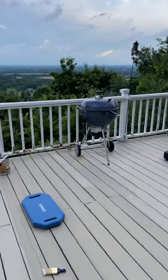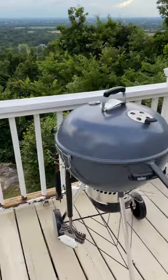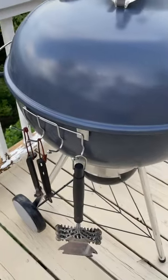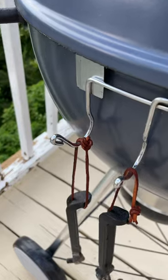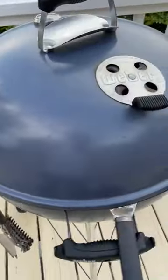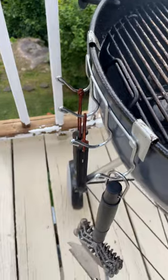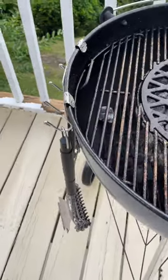Hey y'all, Chef Irick Sky here. I want to show you a very inexpensive but, in my opinion, somewhat mandatory upgrade for your Weber kettle. You can expand this video's description and click the link there. This is the Weber tool hook — you can see it just slides on the side of my Weber. This is the Master Touch Weber, but check the link in this video's description because it should work with other models of Weber kettles as well.